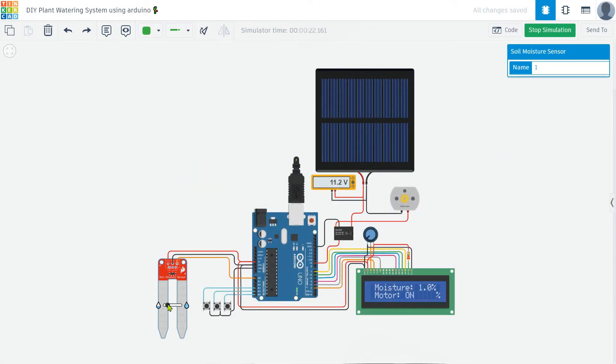By the end of this video, you'll know how to set up and program an Arduino to automatically water your plants based on soil moisture levels. Let's get started.